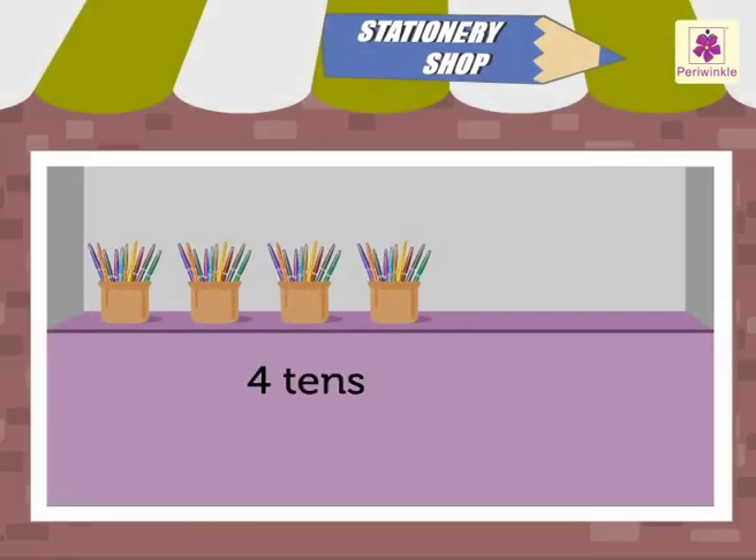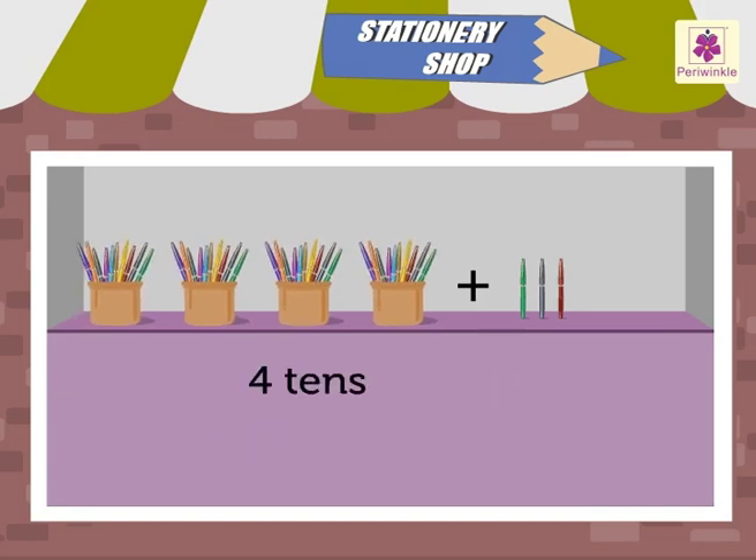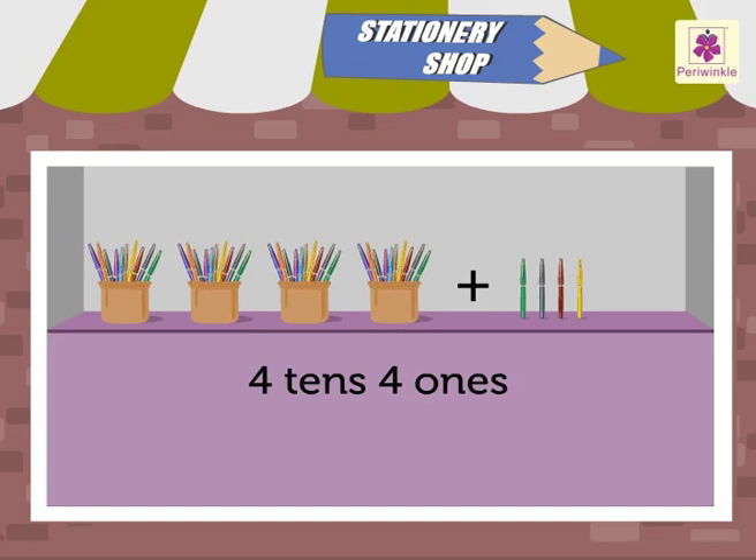4 tens and 0 ones is 40. 4 tens and 1 one is 41. 4 tens and 2 ones is 42. 4 tens and 3 ones is 43. 4 tens and 4 ones is 44. 4 tens and 5 ones is 45. 4 tens and 6 ones is 46.